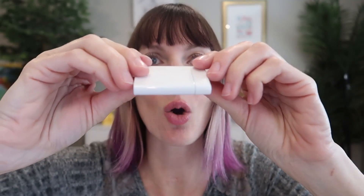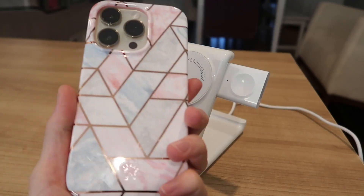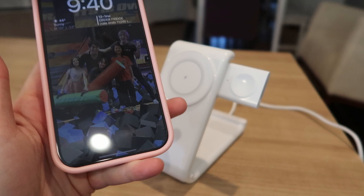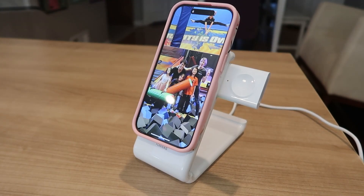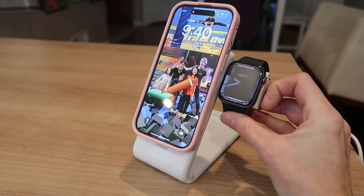We're going to plug in back here. And here is our little watch charger — you're going to pop the cap off and plug that in on the side. We've got a MagSafe case on my iPhone 14 Pro here. Nice, solid hold, immediately starts to charge. And then we've got an Apple Watch 8 here.